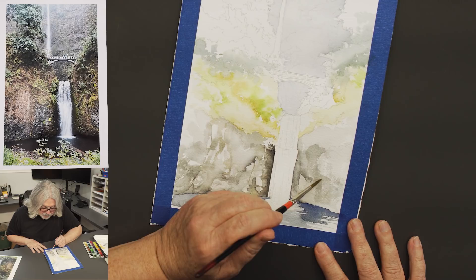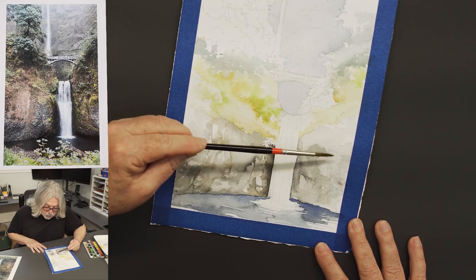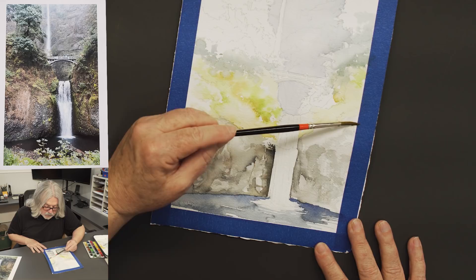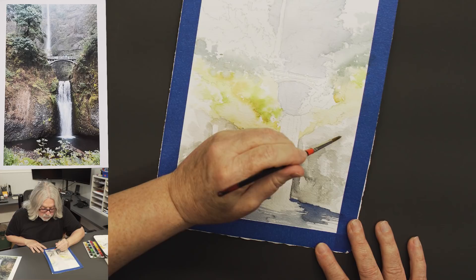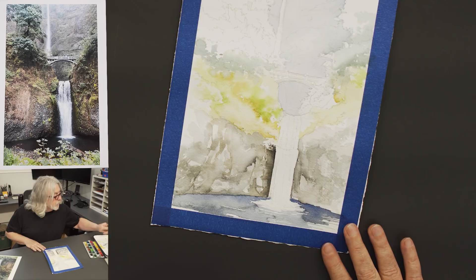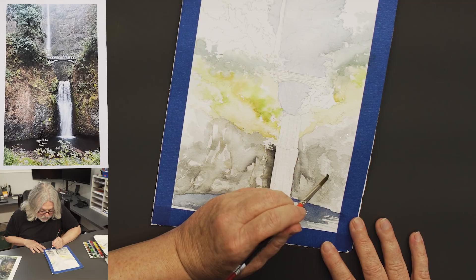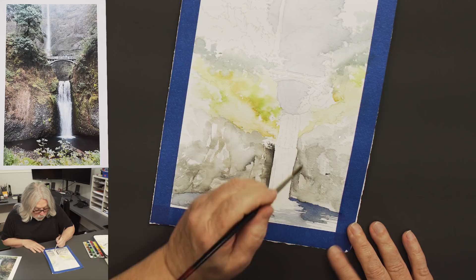A little technique I like for rock: I'll just drag my brush down using the side of the brush, not the tip at all, and let it skip off the surface of the paper — you get this kind of texture. Then I drop a little bit of water into some of these surfaces. What it does is push the paint up along the edges, and you get these wonderful hard lines that form your cracks and crevices in the rock.